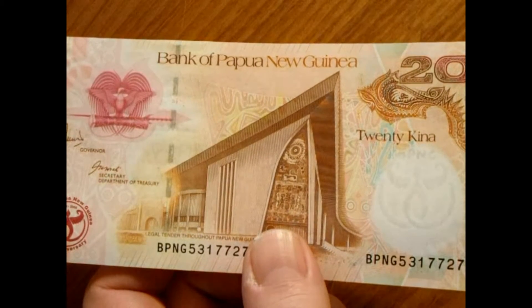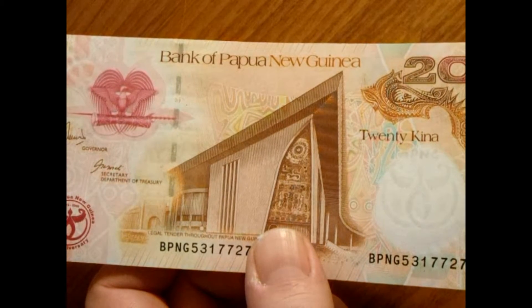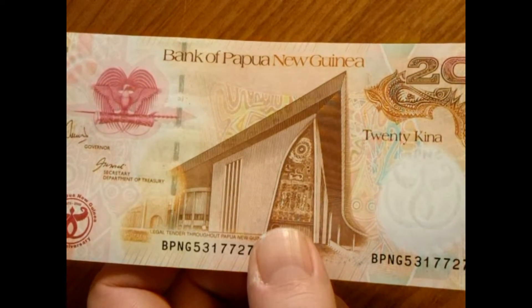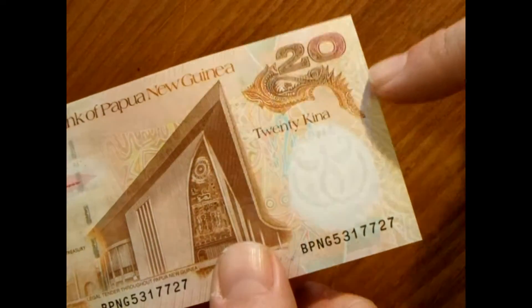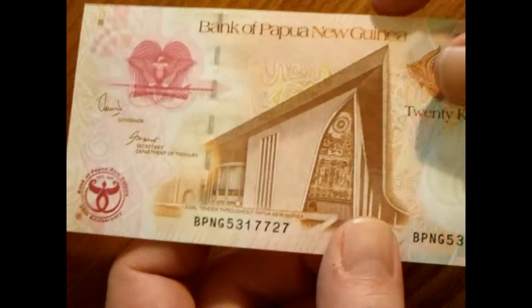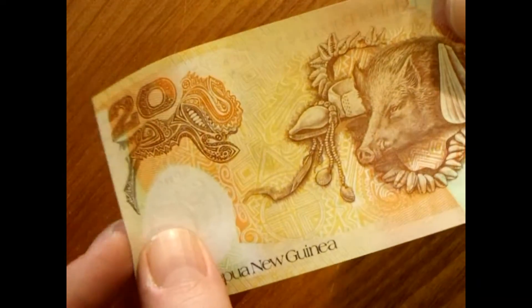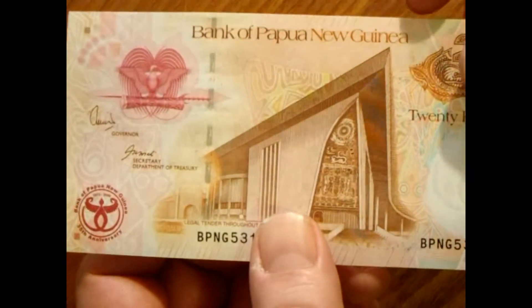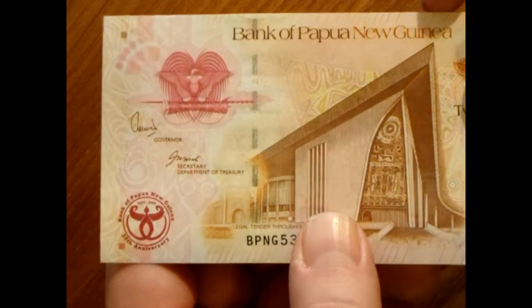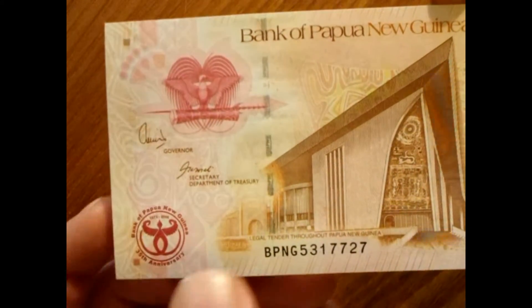What I have here is a banknote from Papua New Guinea — it is a 20 kina note. It's really pretty; it's got a couple of features I want to show you. There's a watermark we might be able to see in the camera, and it's got a little metal strip. It does appear to be polymer, or maybe some kind of polymer-cloth blend. It doesn't really feel like American money, which is of course cloth.